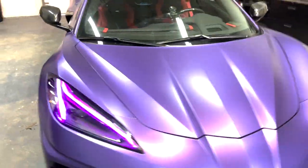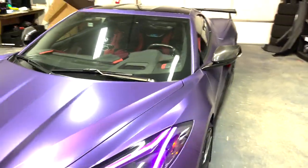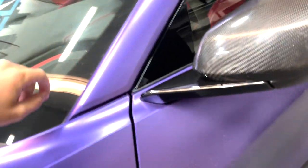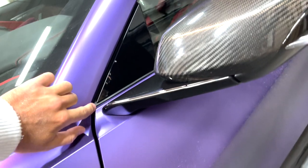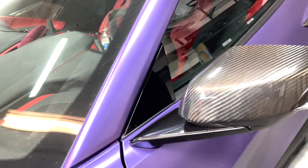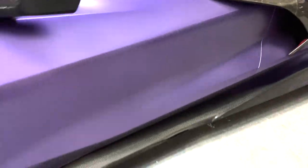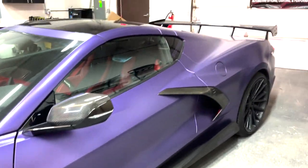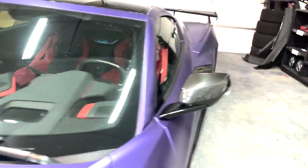Alright guys, just got the C8 pulled into the shop. We're gonna get these little pieces added on real quick. This is where the pieces will cover — you see this little triangle piece, it'll pretty much cover that area to match all the carbon fiber we got going on: the carbon fiber mirror caps, side scoops, side skirts, and front splitter.